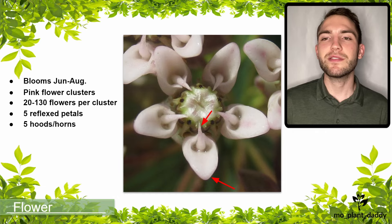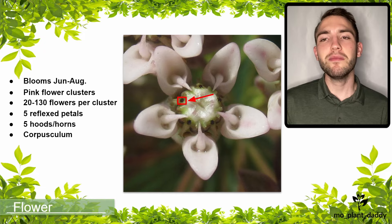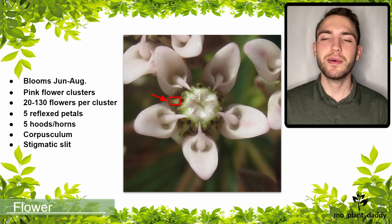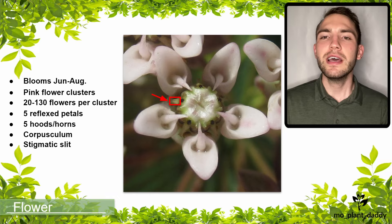If we look at a common milkweed flower and spot a small black dot along the edge, that is the corpusculum, which actually has two pollinia or pollen sacs attached to it. The female reproductive organ takes the form of the stigmatic slit, which is right below the corpusculum. The purpose for this organ arrangement is so that a pollinating insect will potentially snag its leg on the corpusculum, pull out the pollinia, carry them to another flower, and as it is moving around on that flower, it will stick the pollinia into the stigmatic slit.